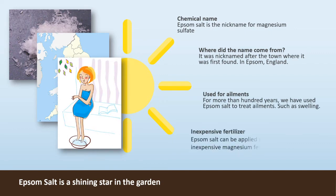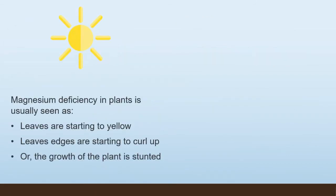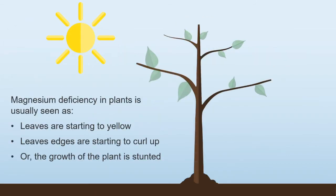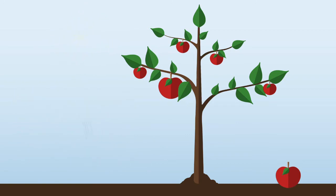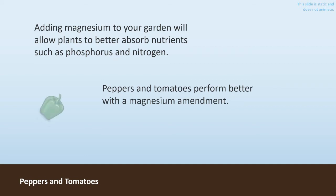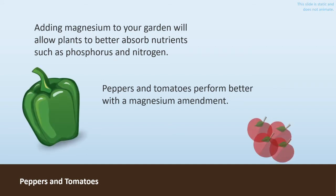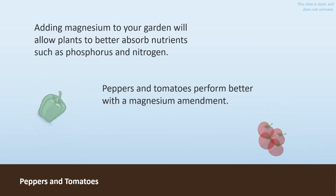Epsom salt can be applied to your garden as an inexpensive magnesium fertilizer. A magnesium deficiency in plants is usually seen as leaves starting to yellow, leaf edges starting to curl up, or the growth of the plant being stunted. Adding magnesium to your garden will allow your plants to absorb nutrients such as phosphorus and nitrogen.